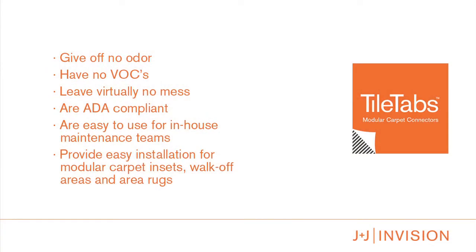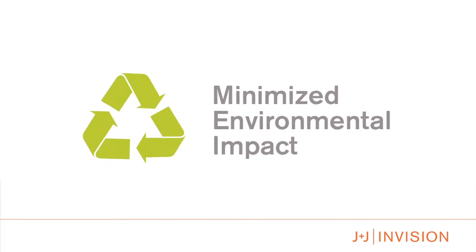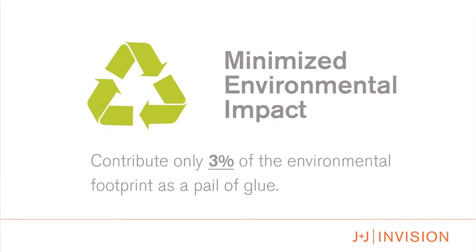Additionally, tile tabs give off no odor, have no VOCs, leave virtually no mess, are ADA compliant, are easy to use for in-house maintenance teams, and provide ease of installation for modular carpet insets, walk-off areas, and area rugs.